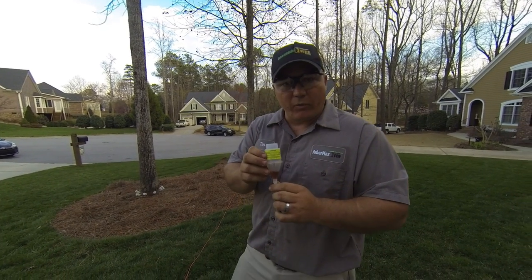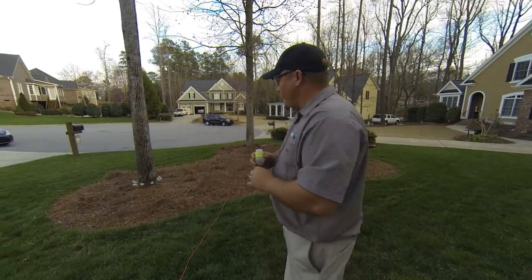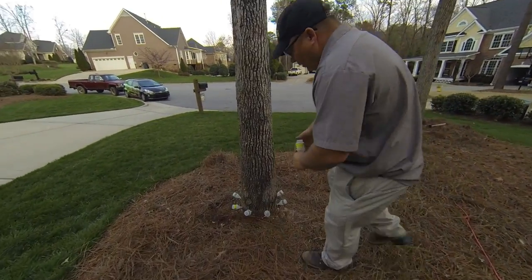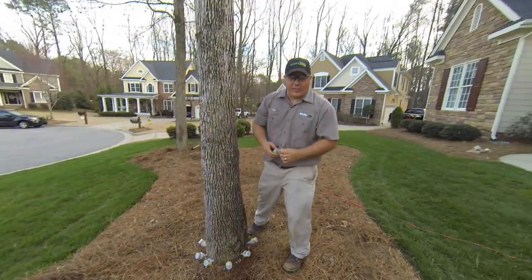So what I'm going to do is run you through the process of how we install this and how it works. If you follow me over here, you'll see one tree that we've already done. We've got these capsules in there and they've just been injected in about every four to five inches around the tree.